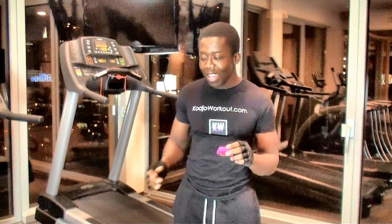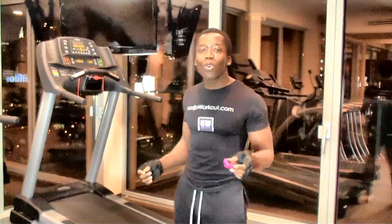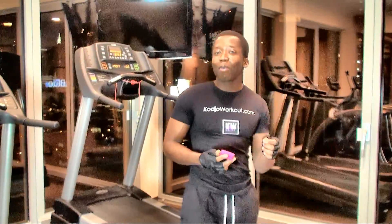This is not a water break — 10 seconds, that's all you need. You get off the treadmill and you get ready for the next exercise. Make sure you decrease the speed of the treadmill to 1 mile per hour for the next exercise. So we're going to get started with this routine: high-intensity cardio and ab routine.